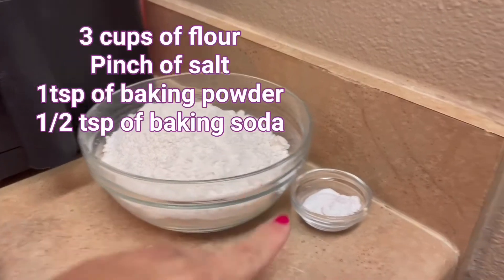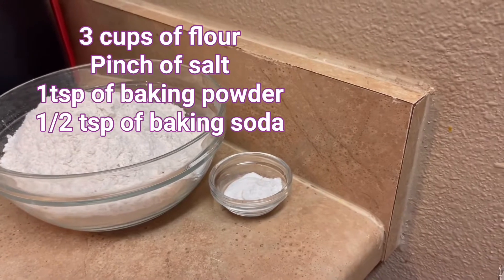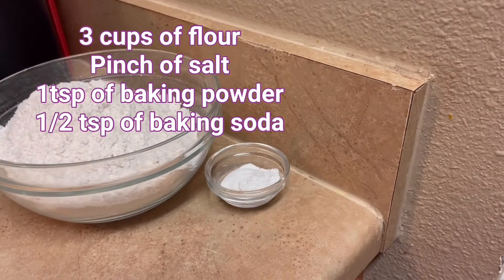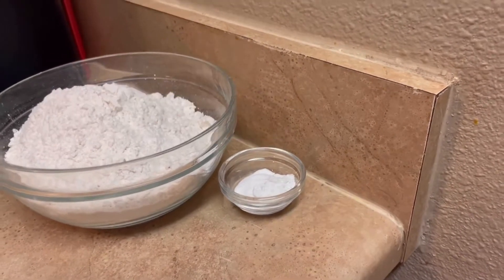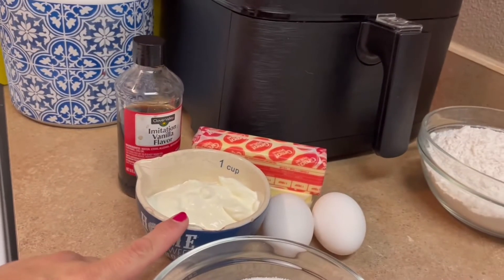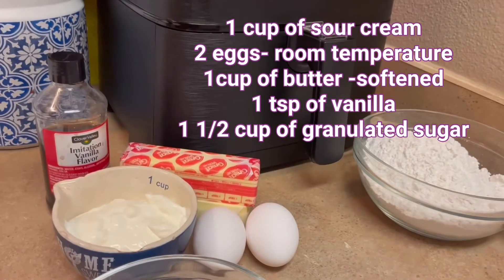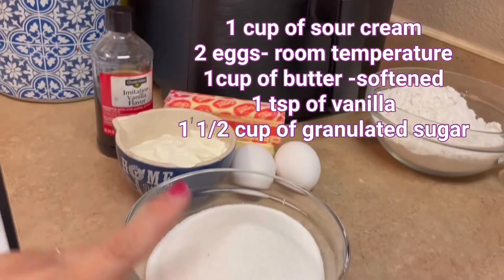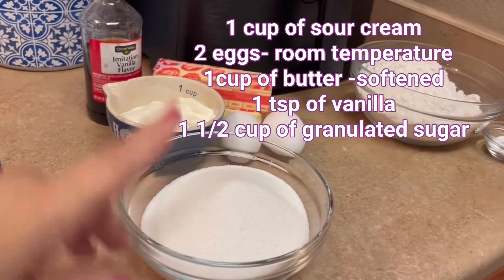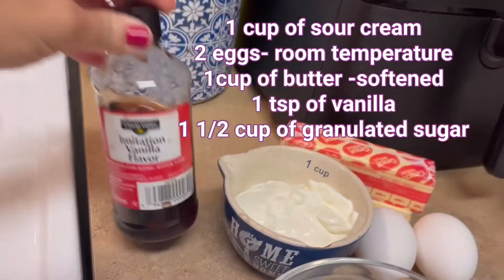So for your dry ingredients: cups of flour, and in this little bowl is a pinch of salt, a teaspoon of baking powder, and half a teaspoon of baking soda. And then for wet ingredients, you will need a cup of sour cream, two eggs at room temperature, a cup of butter (room temperature, which is two sticks), one and a half cups of sugar, and you are going to need vanilla.